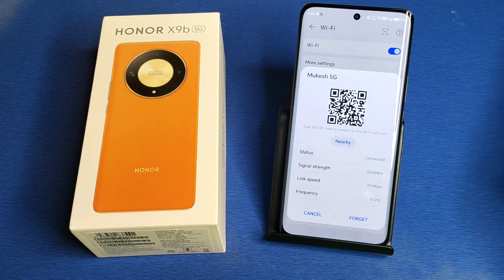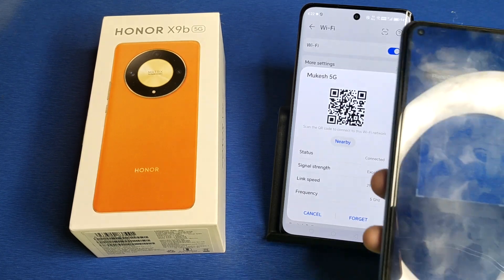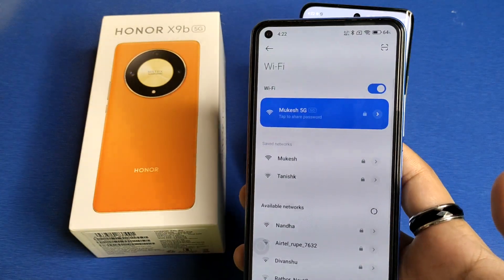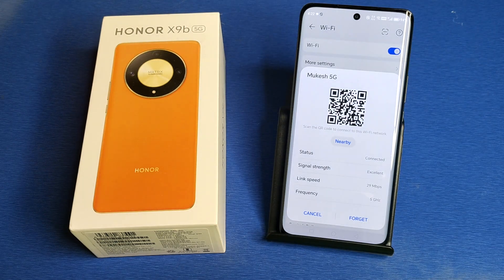You have to simply scan the QR code. Take another phone and scan this QR code. Friends, you can see the network is connected successfully. I hope you like this video.